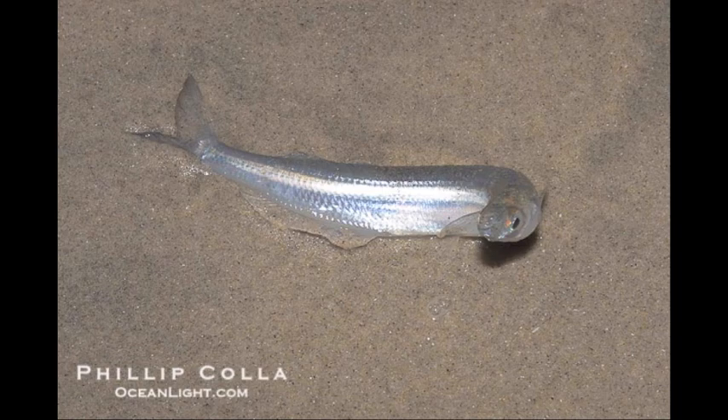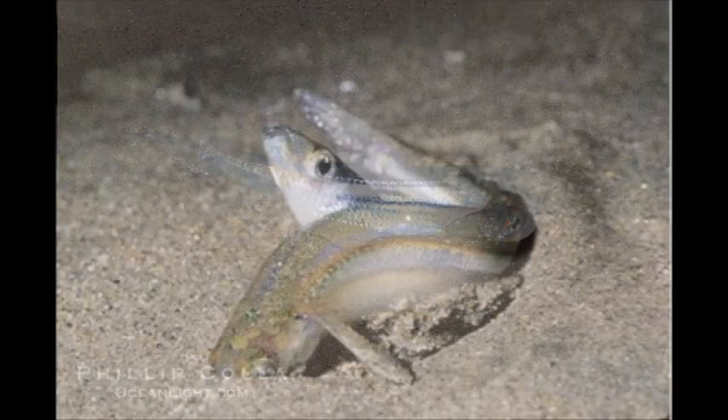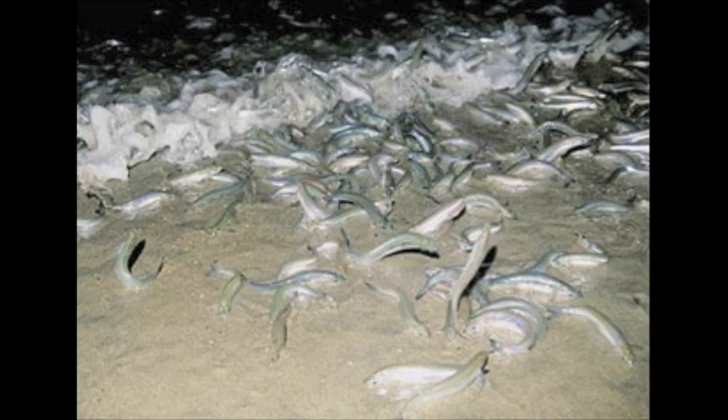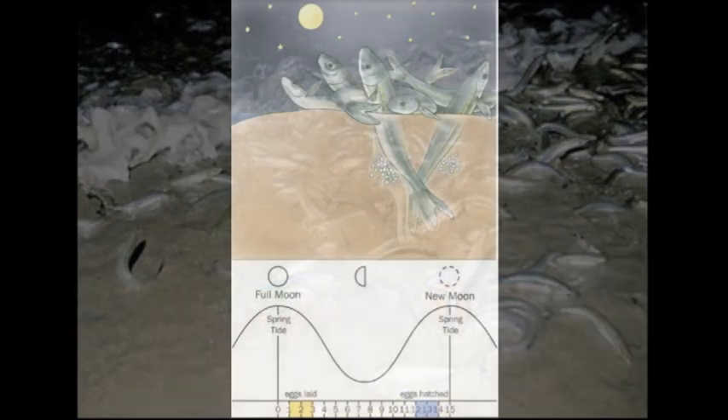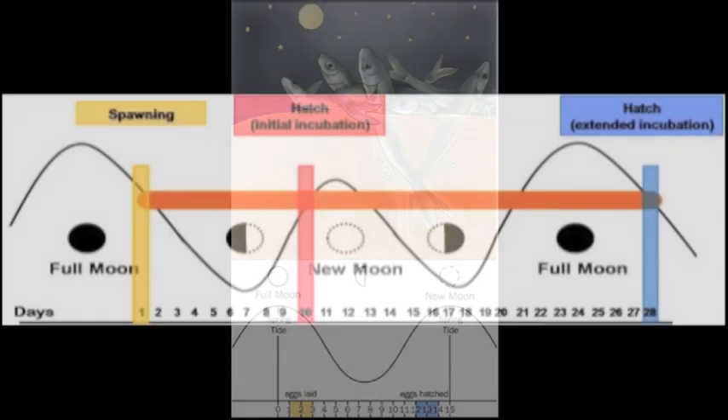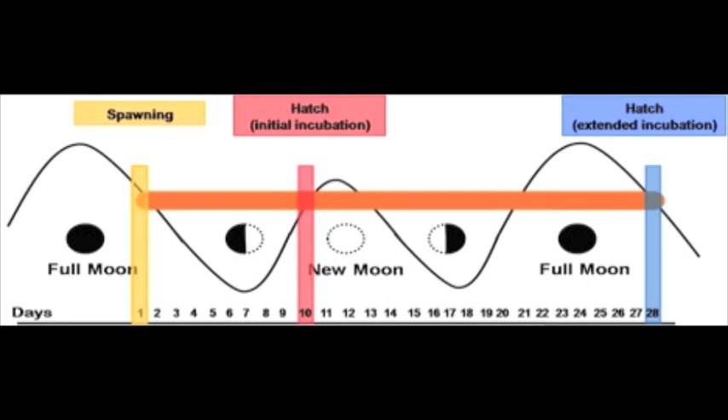During the spring high tides in March through August, grunion adults come out of the water to spawn and the fertilized eggs incubate in the sand. Hatching is stimulated by wave action during a subsequent spring high tide 10 to 14 days post-fertilization or later. The California grunion is one of the few fish species known to be able to delay hatching. The grunion embryos are competent to hatch at approximately 8 days post-fertilization at 20 degrees Celsius,